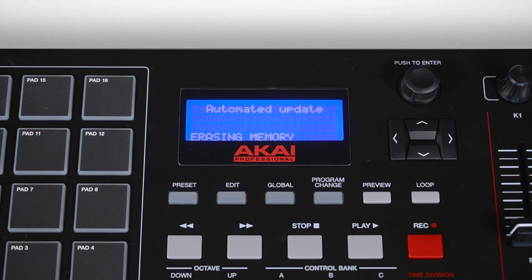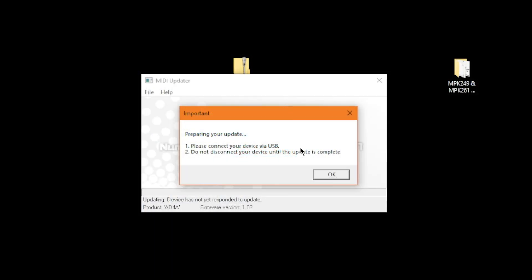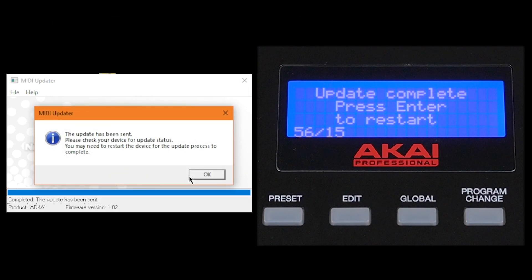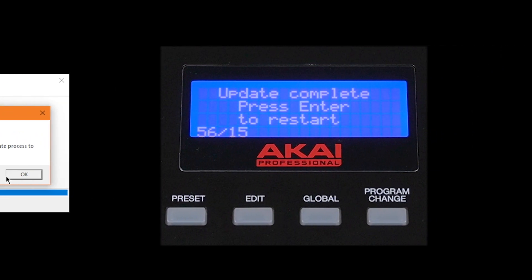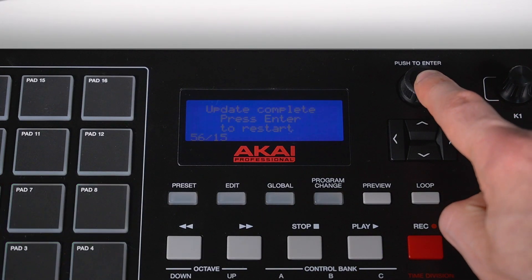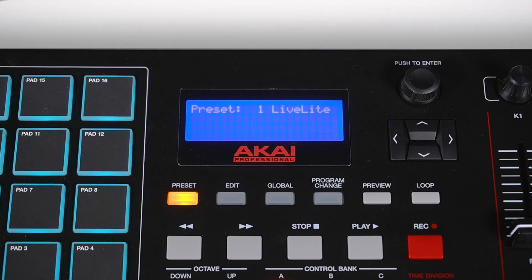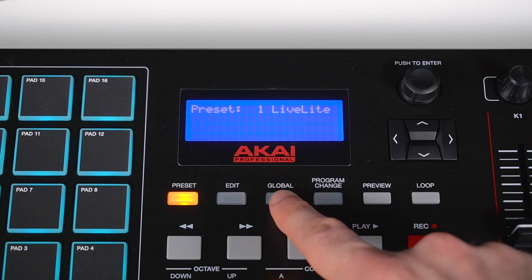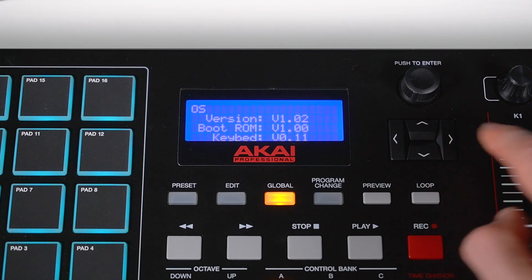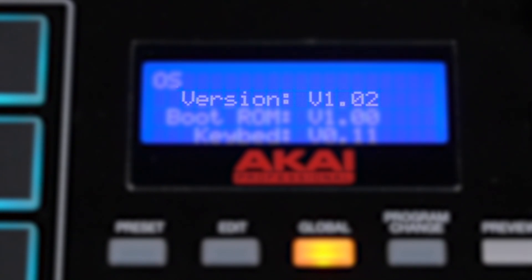After the file is mounted, your keyboard's display will tell you that it's ready to receive the firmware update. On your computer, click OK to begin the update. Be sure not to power off your keyboard or disconnect the USB cable while it's updating. Once the update is complete, you'll receive a pop-up telling you to check your keyboard for update status. If your keyboard's display prompts you to restart, press the value dial once. The display will flash briefly, then return to the preset screen. You can double-check that the firmware update has been successfully installed by pressing the Global button, then pressing the right arrow button until you reach the OS page, and we can see that this MPK249 is now running firmware version 1.02.